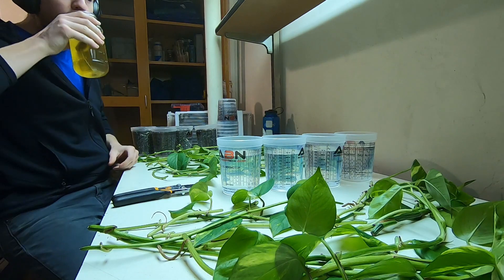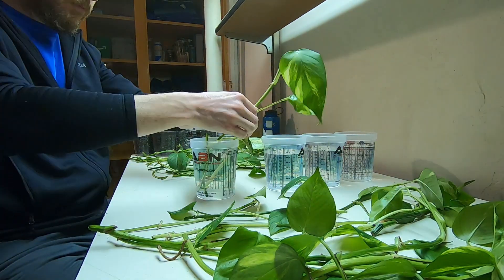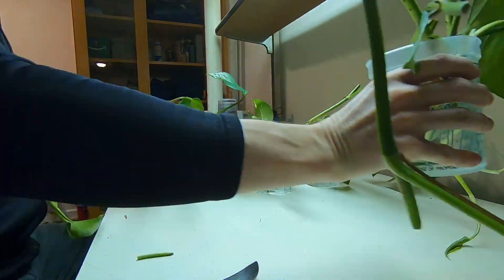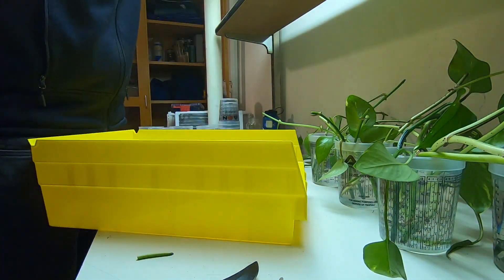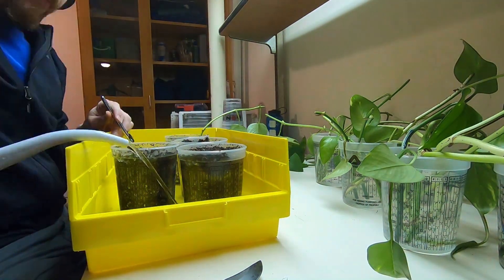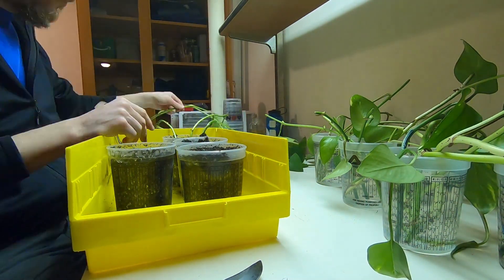I've made my tea. Now all I have left to do is put the cuttings in the soil and the water, ideally with two nodes submerged on each cutting. Definitely need one node submerged, but I'd like to have two submerged in either the water or the soil.